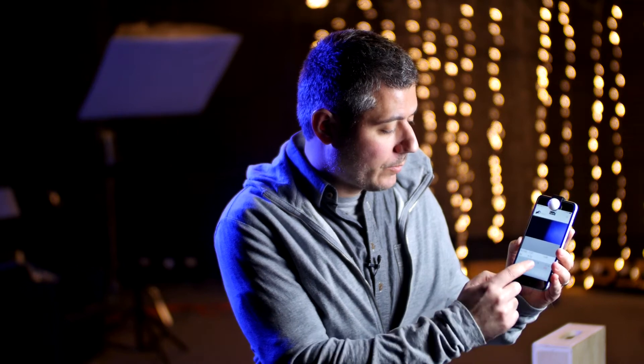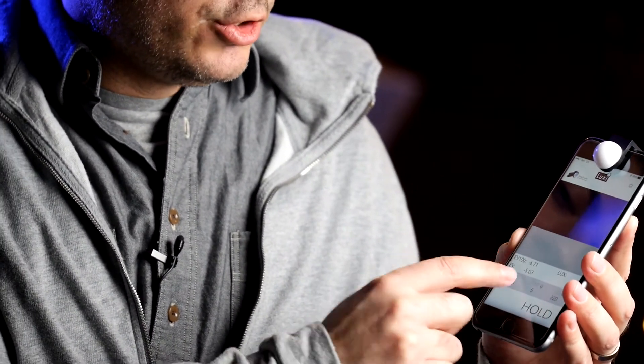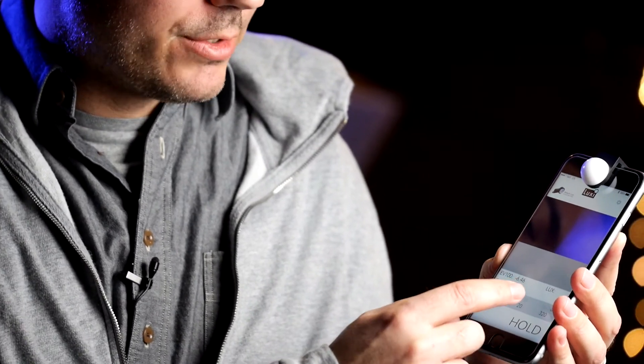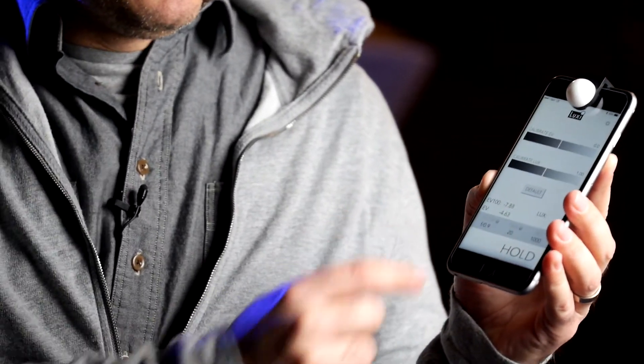You can lock things — you can lock your F-stop, your ISO, and the time, two things at a time. This way you can actually get the right readings with a really inexpensive package. Right now this retails for $30.